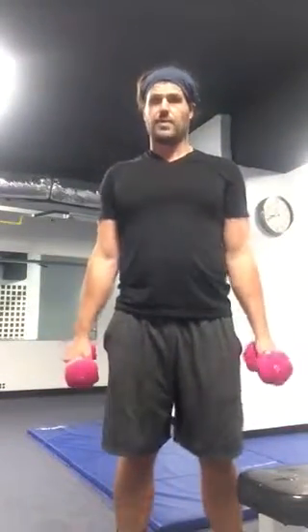Dumbbell RDL. If you haven't watched the hip hinge video, do so first. In RDL, you're gonna take two dumbbells, place them right in front of your legs which are about six inches apart.